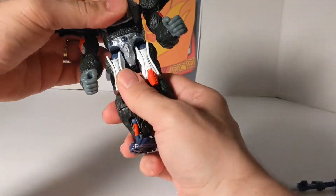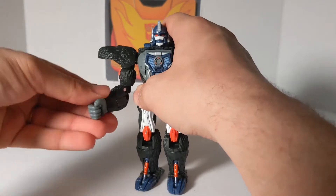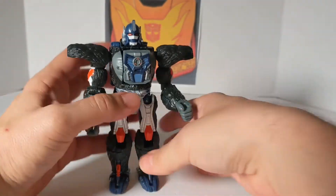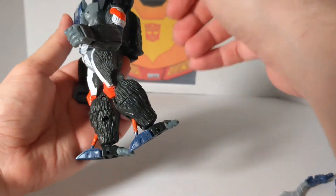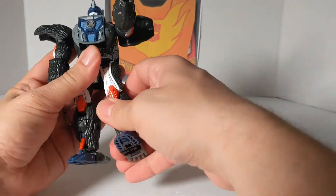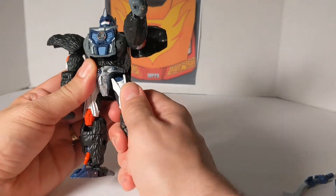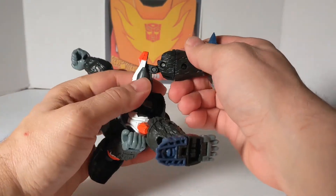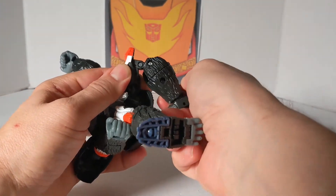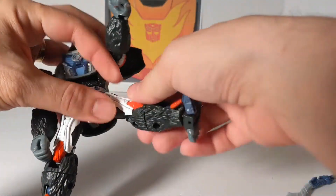He's got waist articulation, 360 degrees. The other arm is very tight with a bicep swivel. The front leg goes almost 90 degrees forward, and back only a little. He does the split and has rotation on the thigh. The knees have two joints — you've got one bend and then another bend — so two joints on the knees.